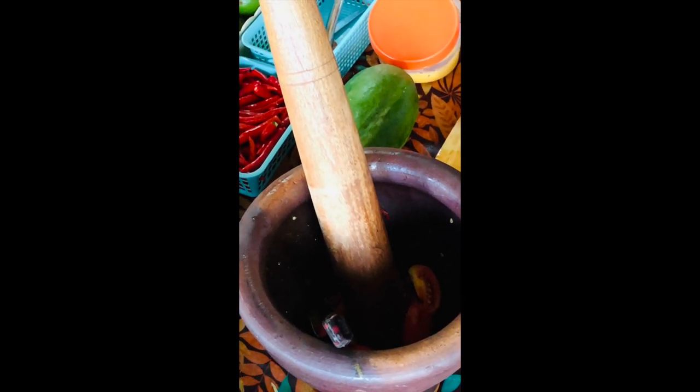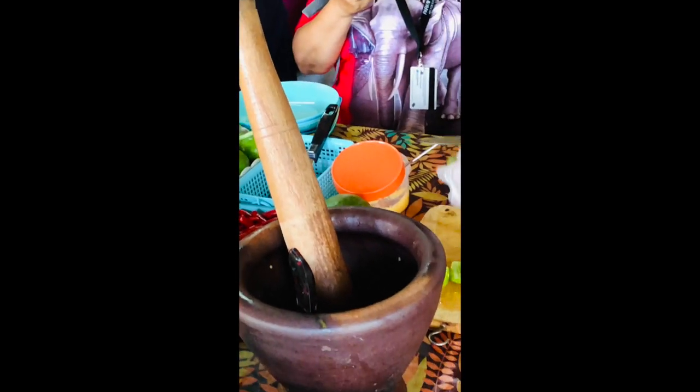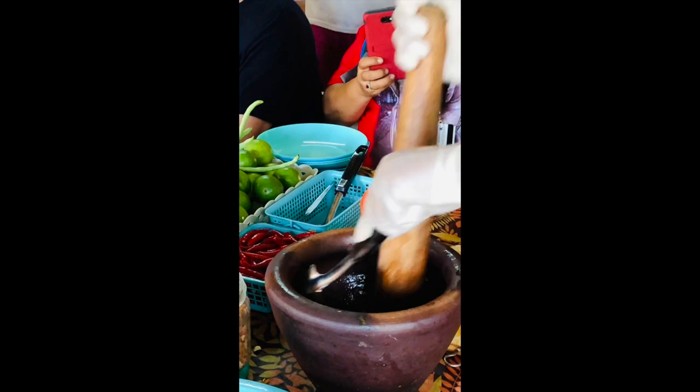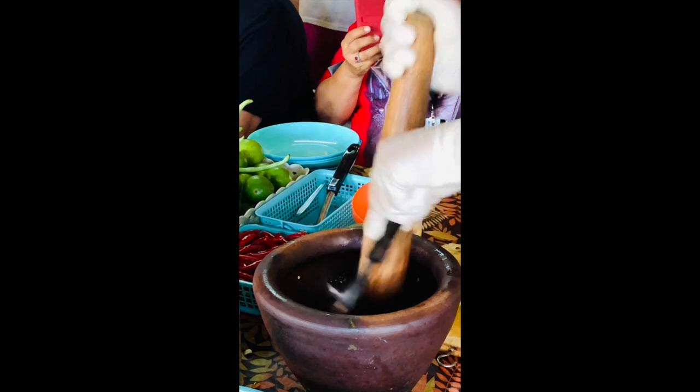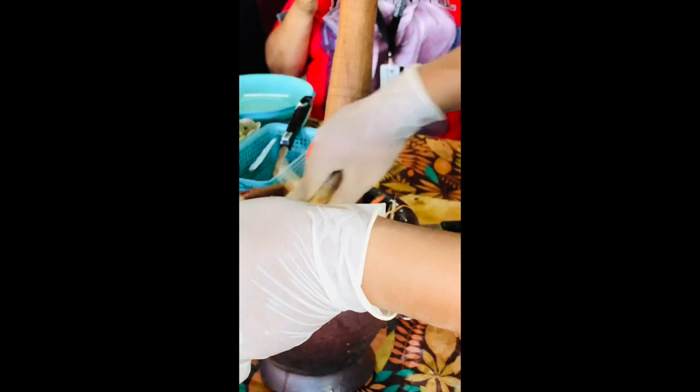We also add lime or lemon. Papaya salad is actually one set of this menu. We use the red one — that is the carrot — and we mix the carrot together with the papaya.